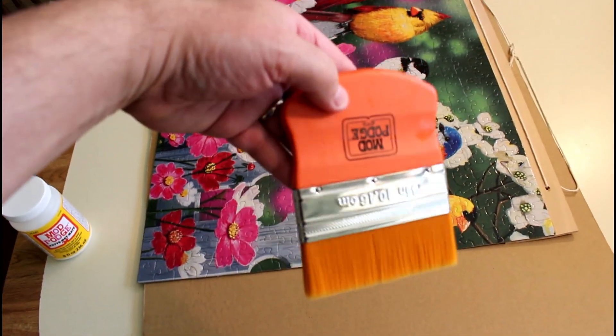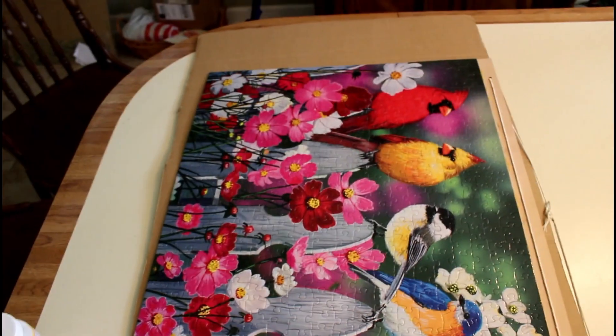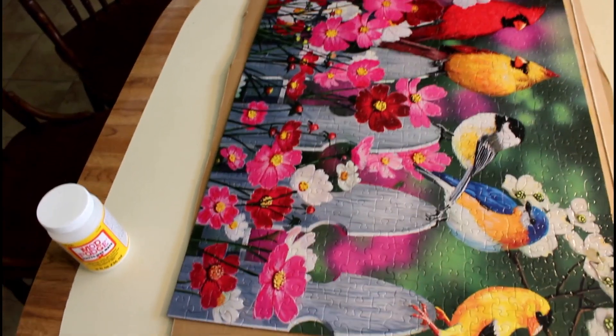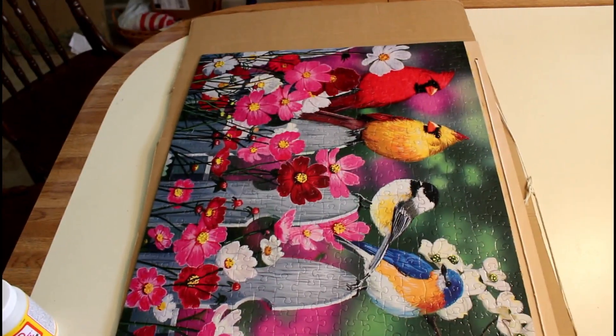I used mod podge — the matte, somewhat clear mod podge — and this fancy mod podge brush. What I did was use a big piece of cardboard like this, put parchment paper underneath, and did a coat on the top, then flipped it over and did a coat on the back.